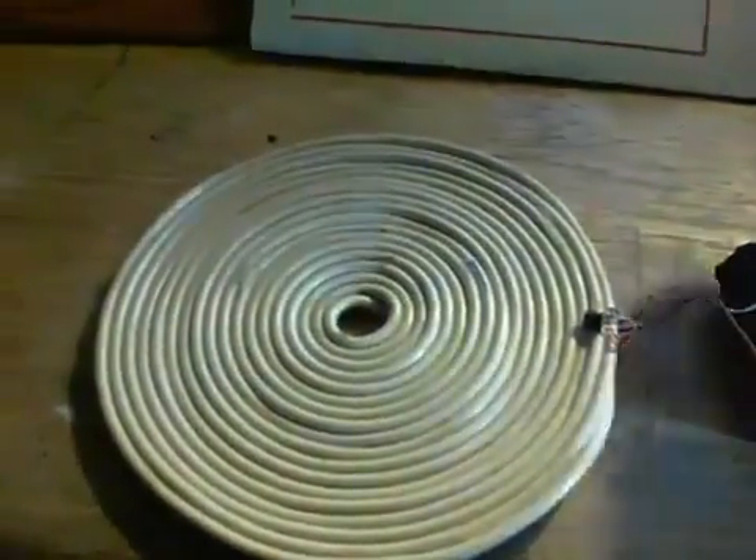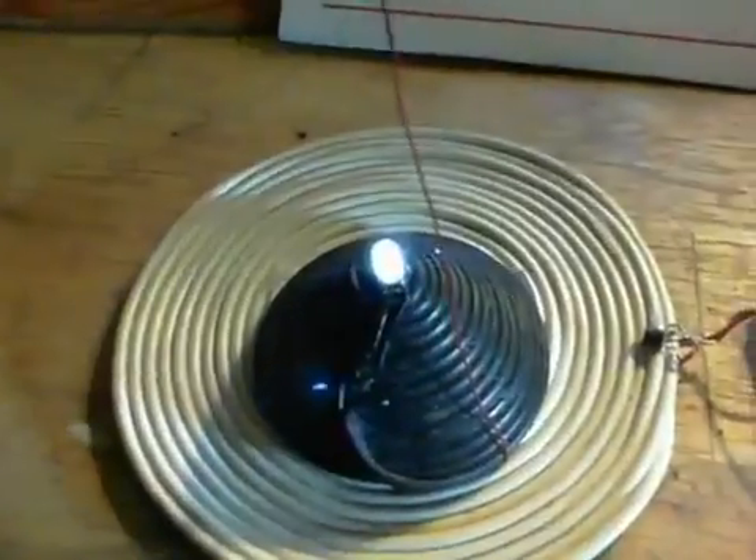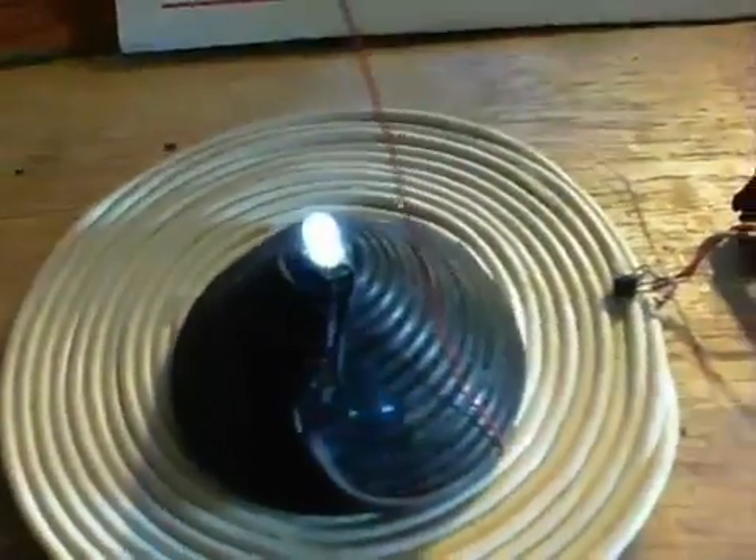It doesn't need to be a pancake coil as such. This is a pyramid type one — a lot smaller really, and that lights up quite nicely.